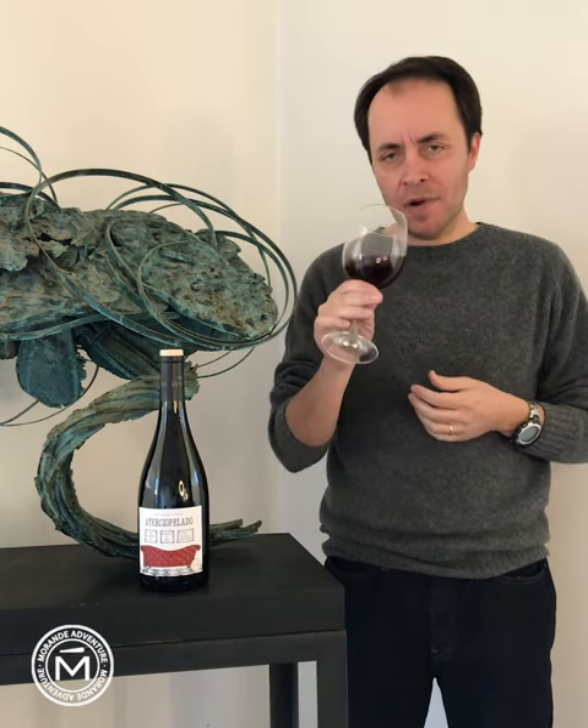Jorge Martinez, the winemaker in charge of this wine, recreated this velvet wine in a concrete-shaped tank, bringing back this ancient tradition. 50% whole cluster fermented, 3 months skin contact, making this beautiful light red color wine.